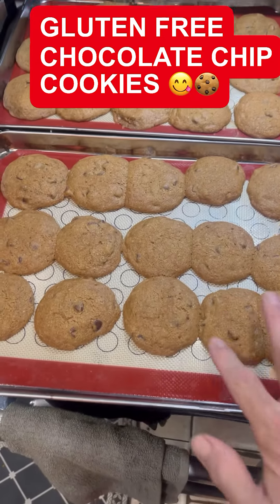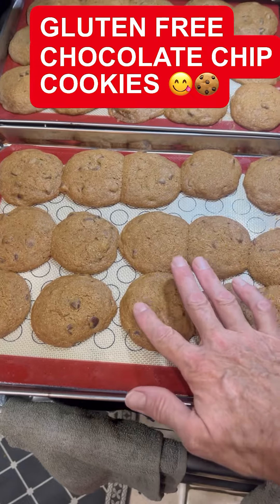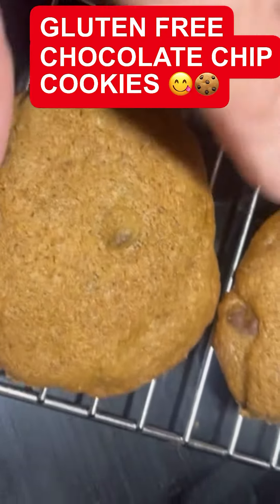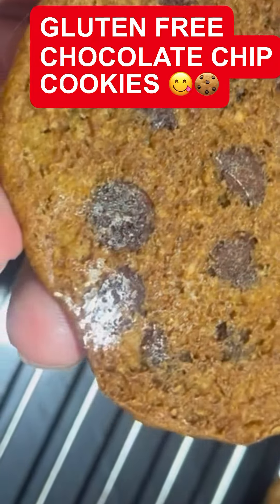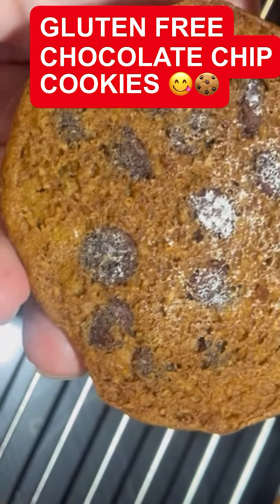Otherwise they're not done and they taste raw — you can't even pick them up. Make sure you cook them all the way through. You can tell by pressing them: if it springs back, they're done. Let these cool for about fifteen to thirty minutes. Now I'll show you another way you know they're done — see how it's shining? It's a little shiny on the bottom.